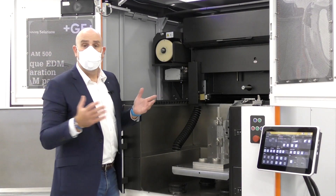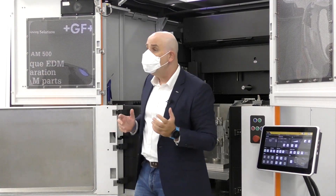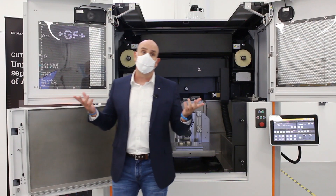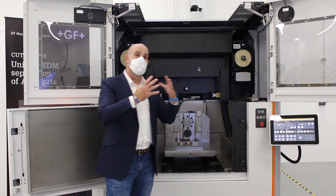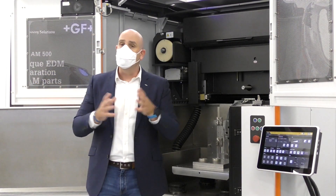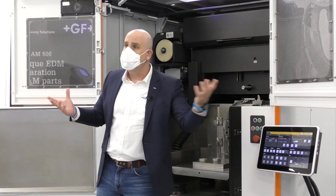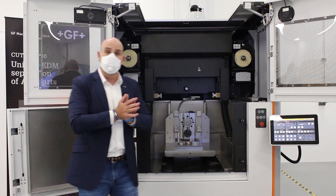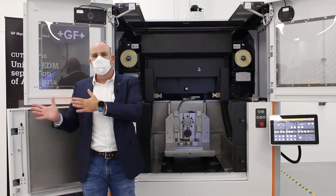All in all, the Cut AM500 is helping metal additive users boost their manufacturing efficiency. It helps you optimize your art to part. It helps you create a seamless process workflow end-to-end, from the printer all the way to the Cut AM or milling, using System 3R automation and clamping solutions that can be integrated into the Cut AM and also into your printer.